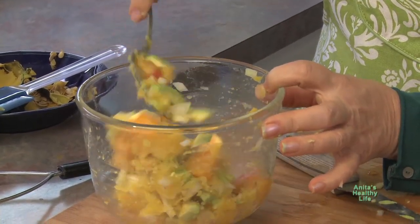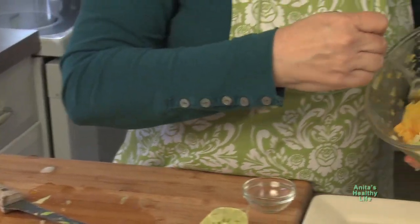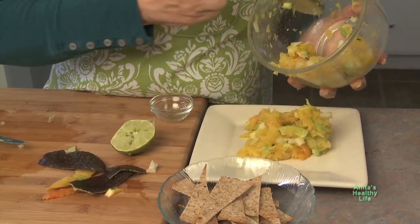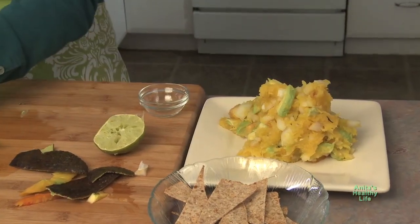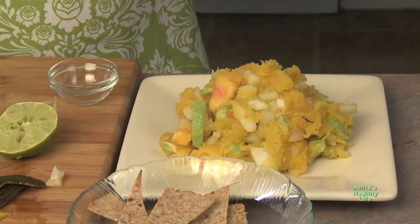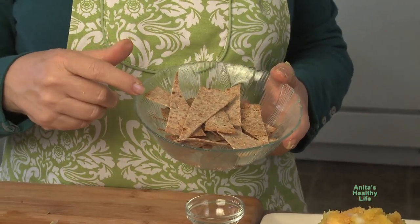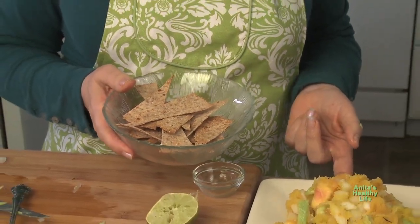Believe it or not, you have salsa! So I'm going to serve it, just putting it on this plate. Oh, isn't that pretty? Now the salsa is ready. If you use a red tomato it would be pretty red, so you can use whatever tomato you have. Then you can serve it with non-fat tortilla chips from the frozen food section. Between the two of these you have a great snack, a great meal to take with you to work. Let's eat!